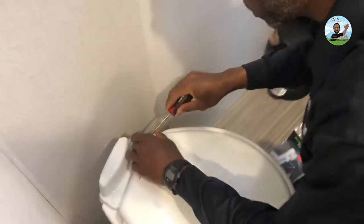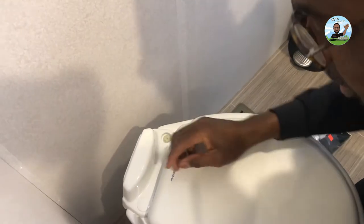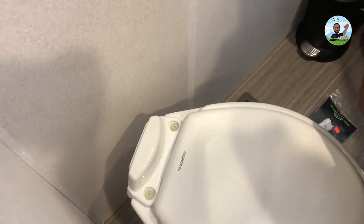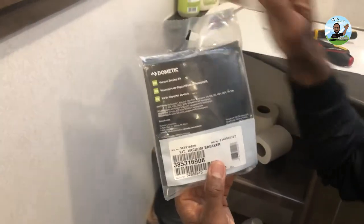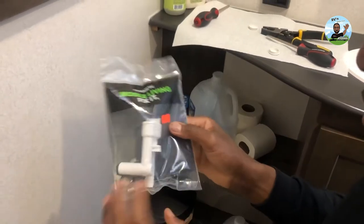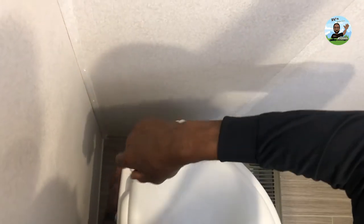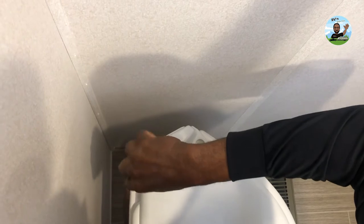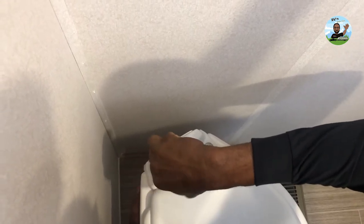I'm going to take the caps off right here, which will expose the little plastic clips. This is a Dometic vacuum breaker kit — it fits all the different models. Some of these have a shower head that comes off and mounts right here so you can wash out the bowl. Make sure when you buy it, you don't get one with the spray head on it, because then you've got to cap that off.